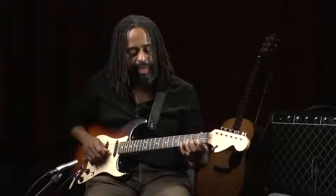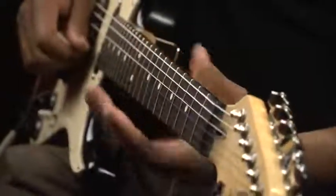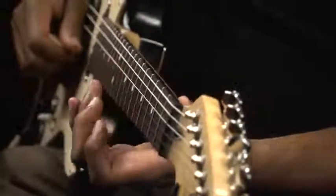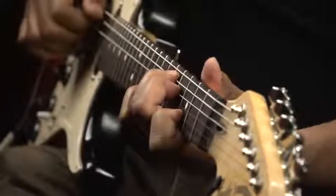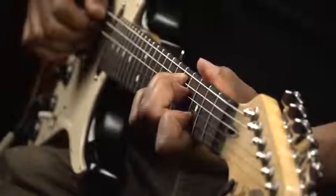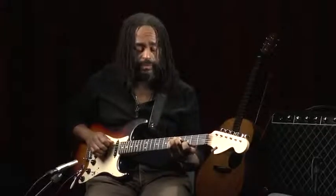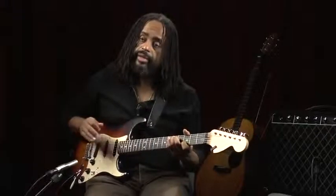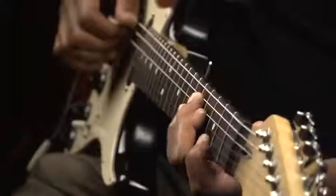As we move down the neck, these metal things are called frets. They allow you to shorten the length of the string. Placing your finger down in certain positions, the shortening of the strings changes the pitch. And that way, you can actually combine and create melodies and chords and create different pitches and play them together or separately.